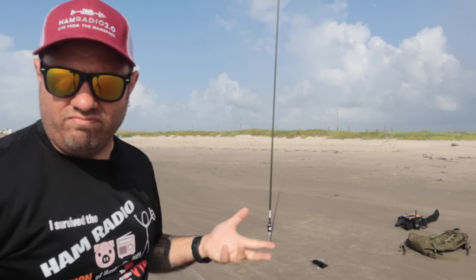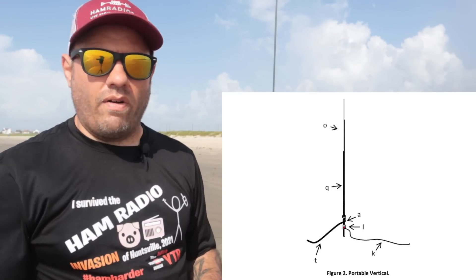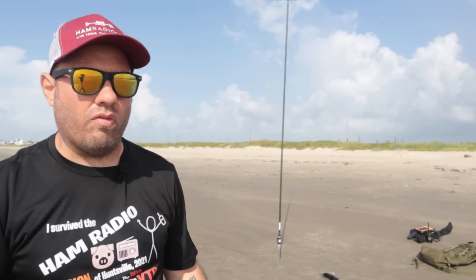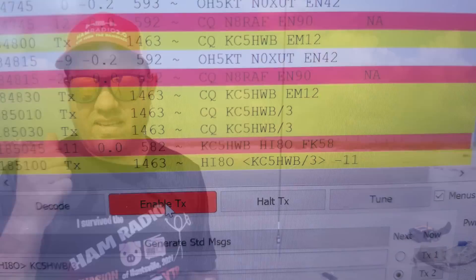After the man-packed vertical, the next option is what I call the standard vertical. This uses the stake that comes with the kit driven into the ground. It's much more stable — better for Parks on the Air or on the beach. You add the antenna extension base to the bottom, so it's a taller vertical antenna. This is the version I used last time I was in Galveston. I hooked this antenna in this configuration to my IC-705 and made several DX contacts over FT8. It works very well and is easy to set up.